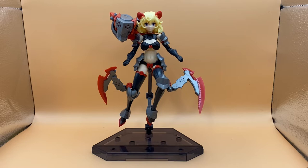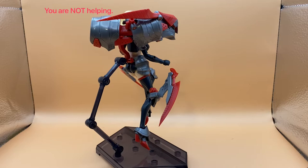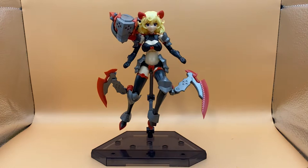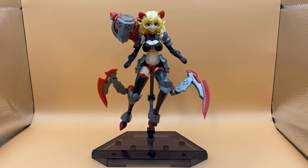Since we're on stands, I should air my grievances about this stand. It is alright — it holds the figure up just fine, and the points are solid. It's a nice free stand. The bottom part is probably the most impressive part: it's two separate pieces with slots on the sides to expand and interconnect, so that as this company releases more model kits, it's easy to make a diorama. That is probably the stand's best attribute.